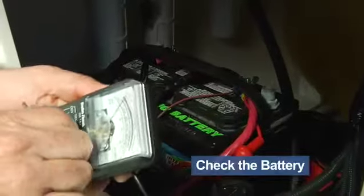Next, check the charge on your battery or batteries if you have a trolling motor. It's both embarrassing and disappointing to arrive at the lake and find the batteries are dead.